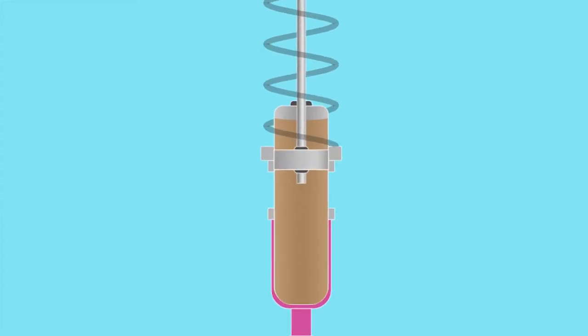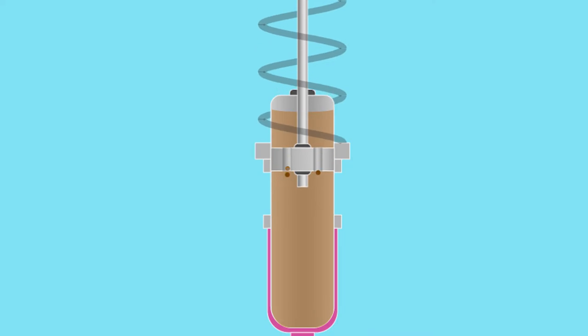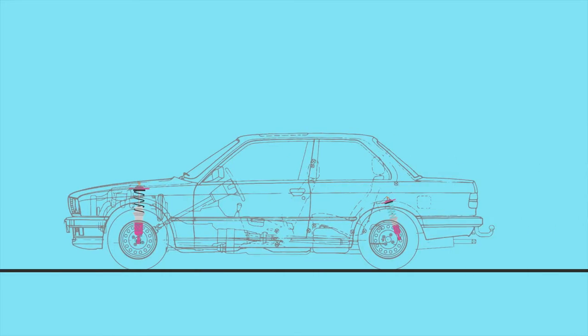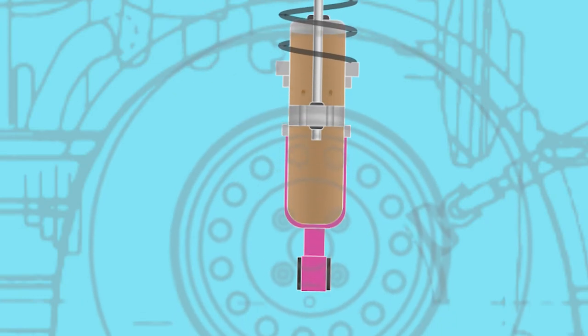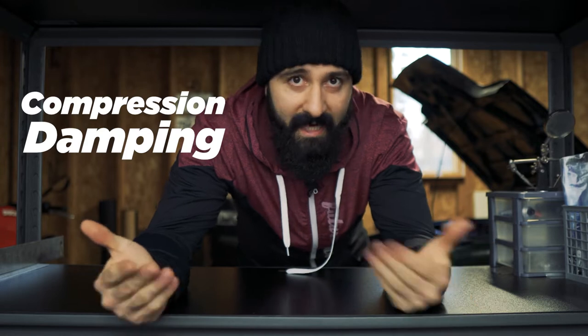As the piston in the shock assembly moves up and down in the tube, it forces the oil to go through some small holes, which slows down or dampens the movement of the piston. For example, when your wheel goes over a bump on the road, the piston is pushed down into the damping case. This forces the oil through small holes to the other side of the piston to make room for the piston to move. The piston can only move as fast as the oil can flow through those holes. This is called compression dampening.